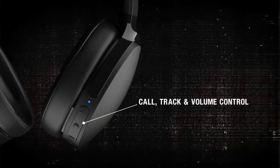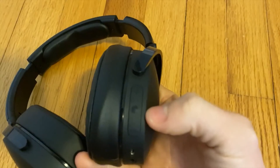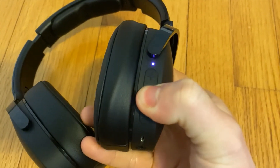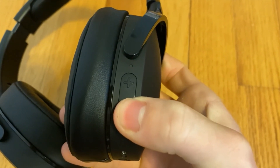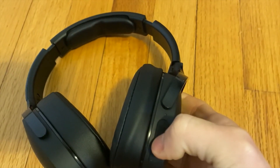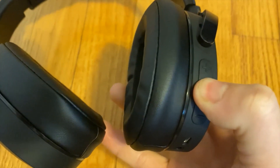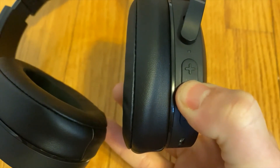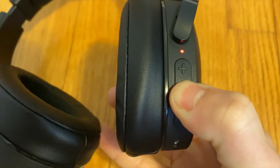Okay, step one: turn off your headphones. You can do this by holding the power button for three seconds until you hear a voice say 'power off.' Step two: go into pairing mode. You can do this by holding down the power button for a total of six seconds. Even after it says 'power on,' be sure to keep holding it until it says 'pairing mode is activated.'